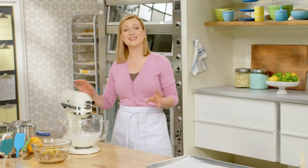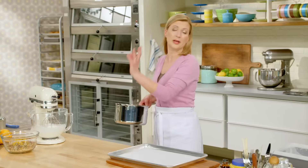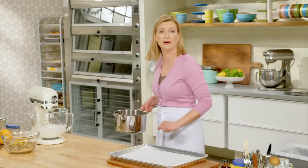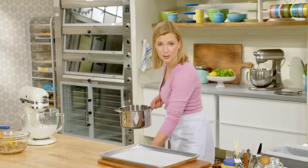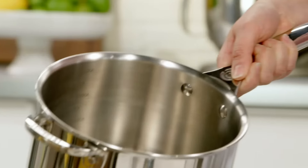Now that the egg whites are whipped, it's time to move on to cooking the sugar, and this is the essence of an Italian meringue. A common meringue is simply egg whites with sugar — what I just made here. A Swiss meringue is warmed egg whites with sugar. But an Italian meringue, you cook the sugar and pour it into the whites.